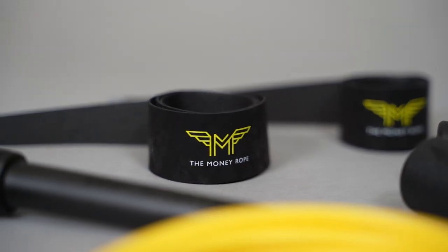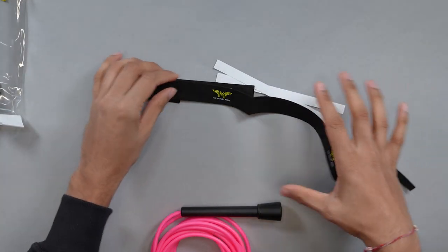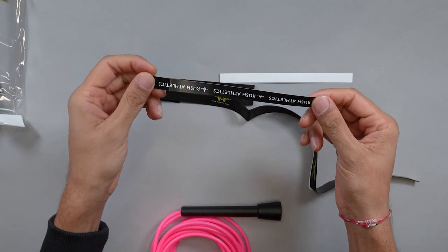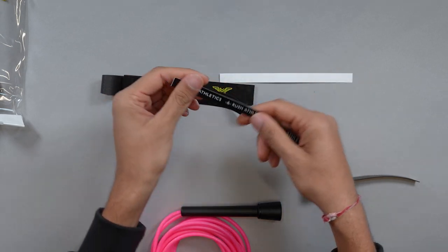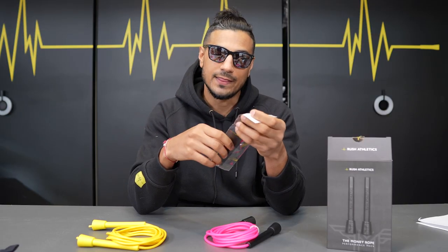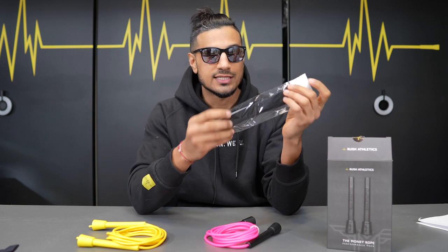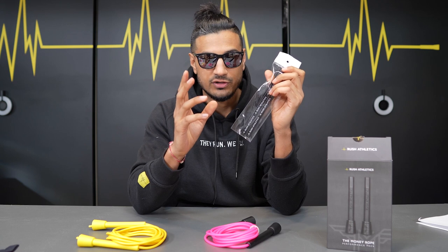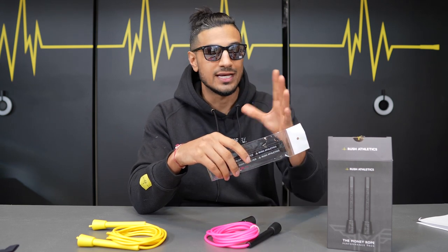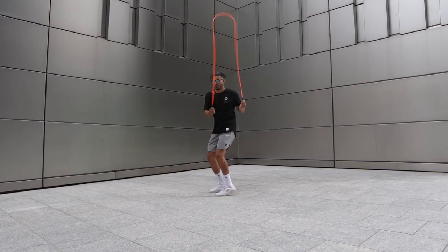Then we get the grip tapes. The grip tapes — if you want more grip on your handles when you're skipping, if you sweat a lot, or if you want to try releases and your handle's going to be smashed on the floor — these will offer a lot more protection. Custom branded Money Rope Rush Athletics grips. I've got videos on how to apply it, so go back and check those. There's a ton of things that come in this performance pack, and I want to make the most coolest skipping experience out there for everyone — that's why we created this pack.